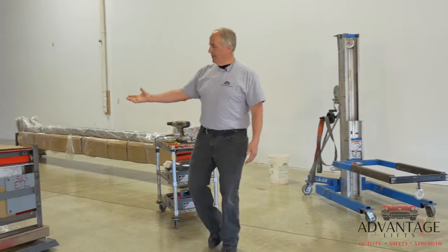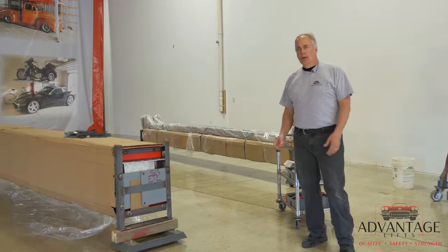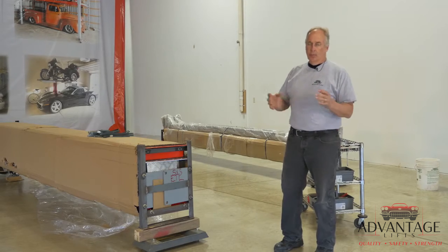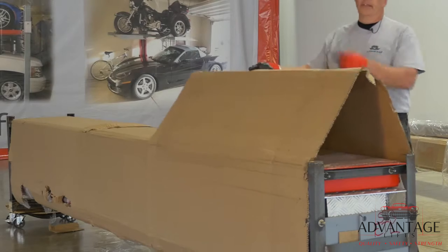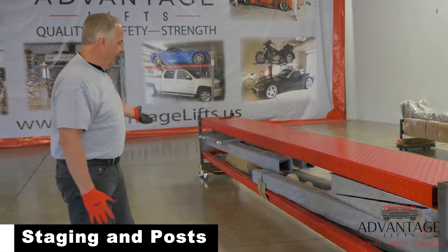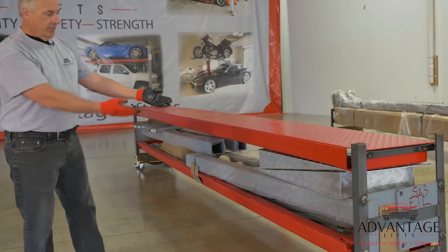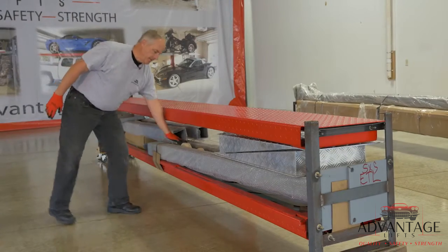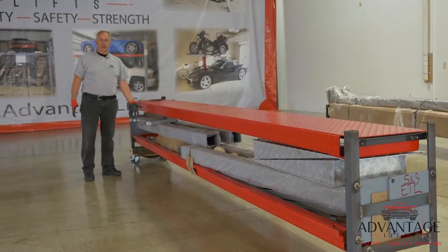First thing we're going to do is unwrap the lift. You can see as we unwrap this we get lots of plastic, lots of cardboard, bubble wrap — it's all to make sure that it gets to your house with very few scratches. Now that we have the plastic wrap off, inside we have a set of eight drip trays, a set of 48-inch aluminum approach ramps, your post, your caster kit, and two jacking trays included with this set.